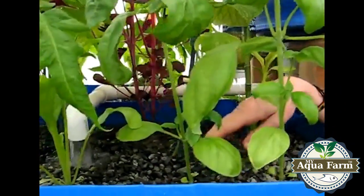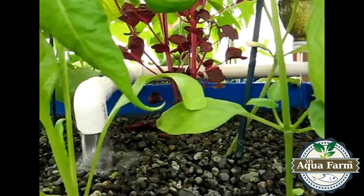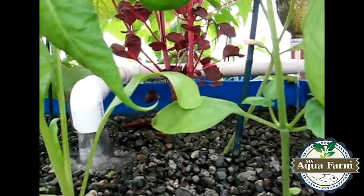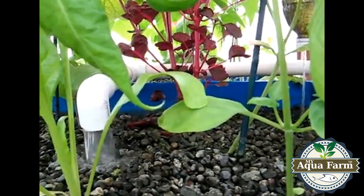The water is very nutrient rich — the nutrients come from the fish. The fish produce ammonia as waste, which is converted by bacteria living in the gravel into nitrite and then into nitrate. So the plants have a constant supply of nutrients, which makes them grow much faster than typical plants grown in soil.